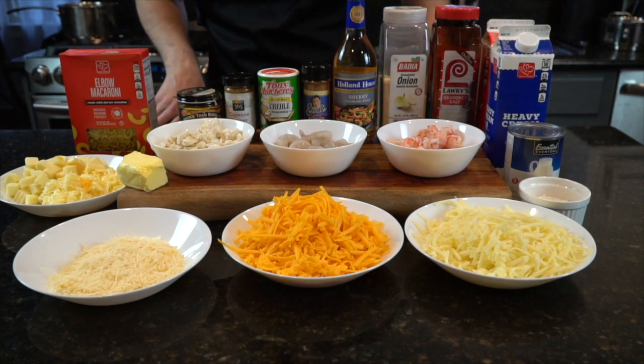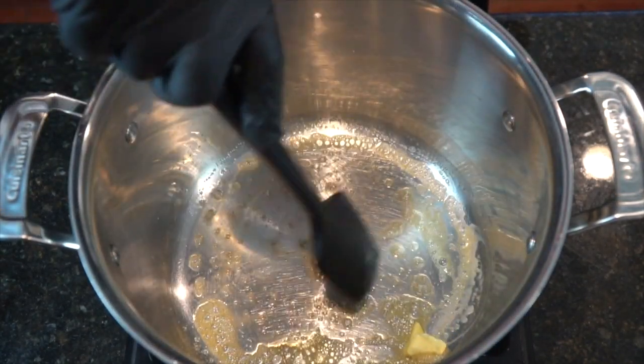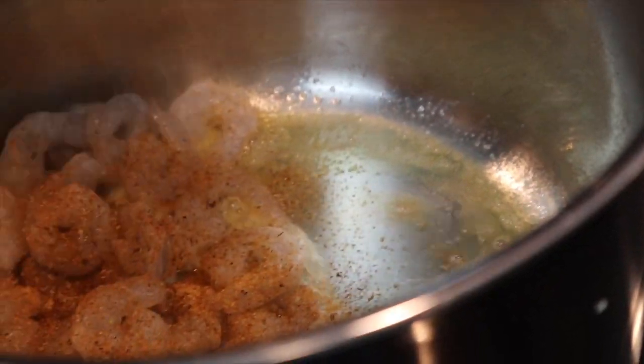All right, now that I've shown you the ingredients, I got to show you how to make it happen. We're going to start by melting some butter in a saucepan, as you see me doing here. Once your butter is melted, we're going to go ahead and add in our shrimp. Make sure to season generously with that Creole seasoning.